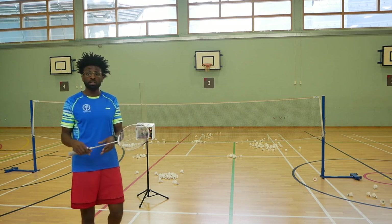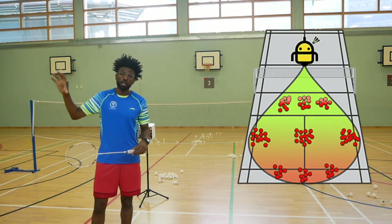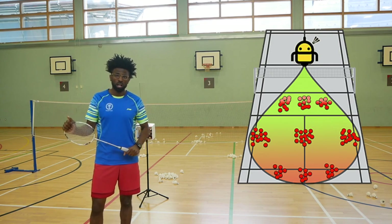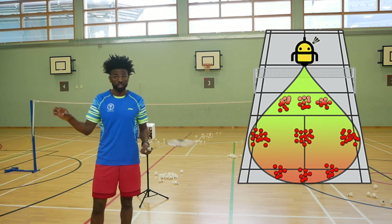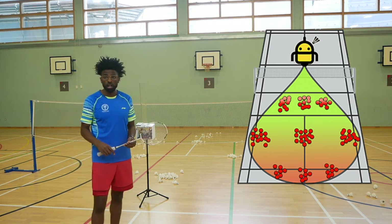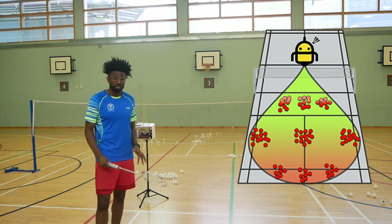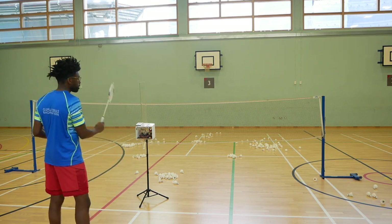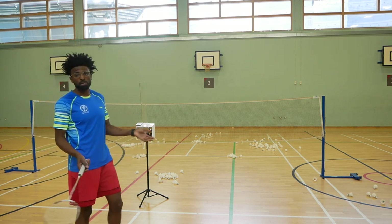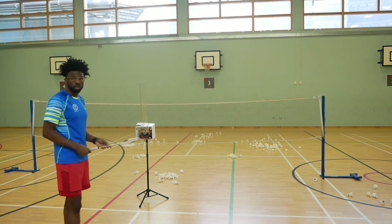I'll link a picture to show you where the nine points are that the machine will shoot — they're pretty accurate. It doesn't lie. It's not saying it's going to hit the far corners. The picture shows the nine points it's aiming to hit. I didn't show you the drop or the straight net shot, but I'm sure you could understand from where we saw the left and right.